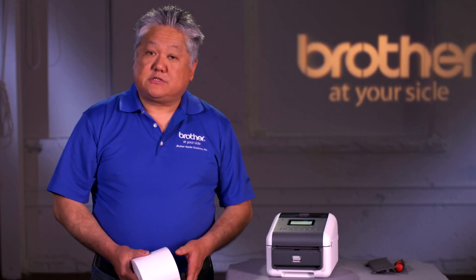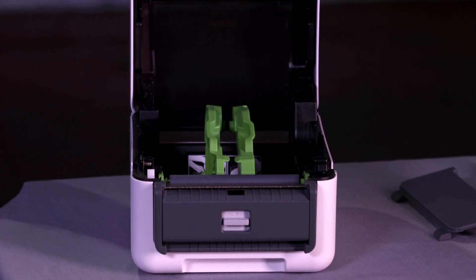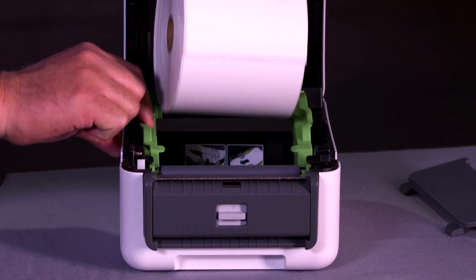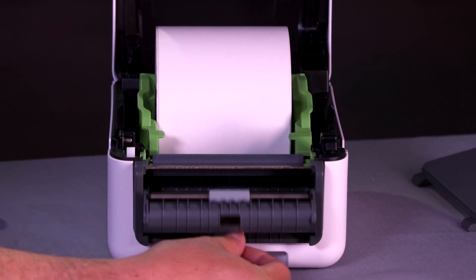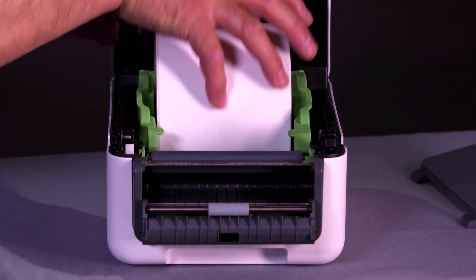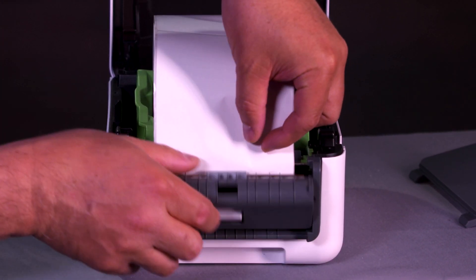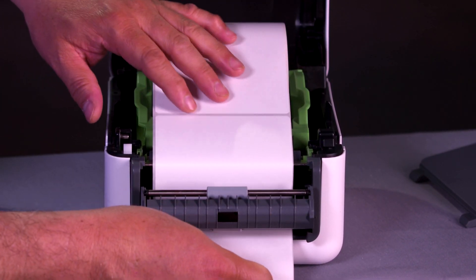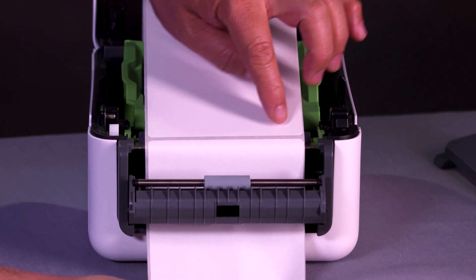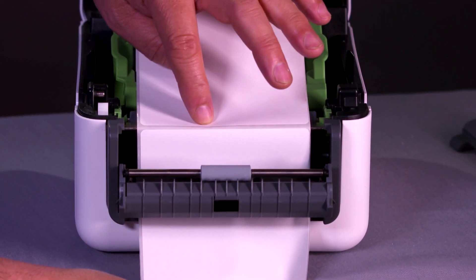Now that you've installed the peeler, let me show you how to load it. First, open the top cover and load the media as normal. You have to open the peeler with this little button here. Take the media and feed the free end of the labels through the exit slot on the bottom, like so.